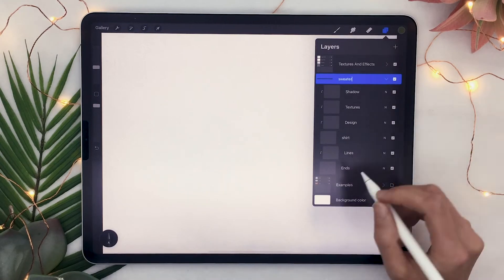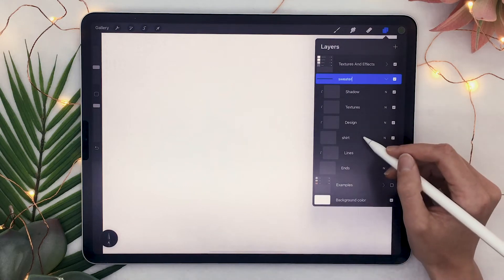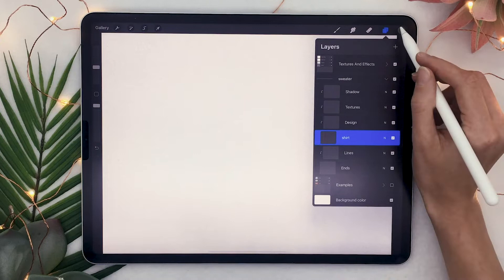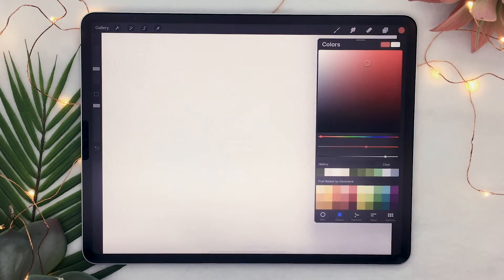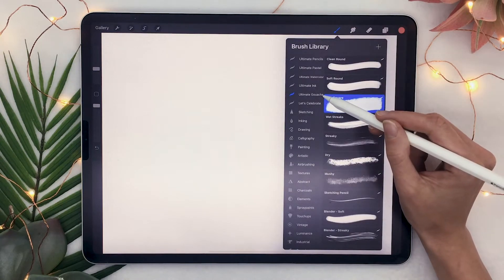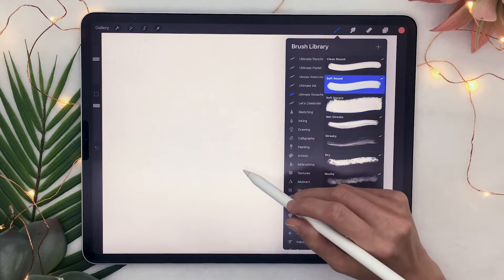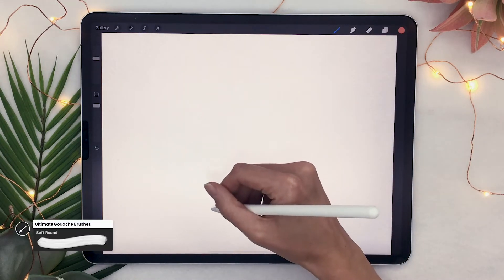Great, so now that we have this out of the way, go back and select your shirt layer as well as the color that you want your shirt to be. I'm going with a bright red because Christmas, but you can really go with any color that you want — it doesn't even have to be Christmas themed. I will be using brushes from my ultimate gouache brush set, which will be linked in the description below along with a promo code, but you can really use any brush you want for this tutorial.